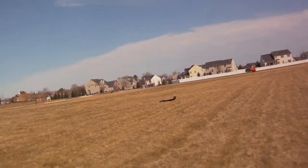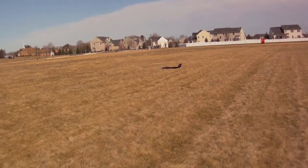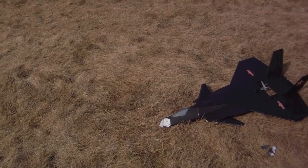Whoa! Disaster. I was thinking about making the nose a little bit more stubby like the real J20's, so this is my opportunity. Let's see how it flies with a broken nose.